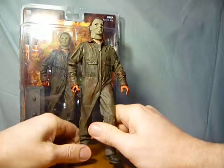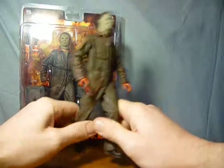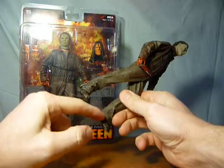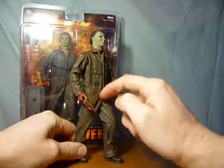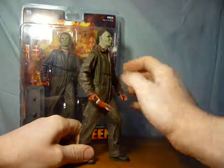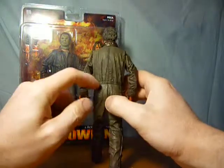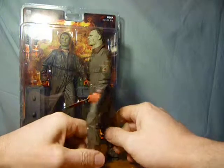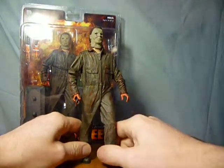In terms of articulation on this figure, there's a little bit of movement in the feet, but not much — same with the Mezco one because of the way the overalls hang down over the shoes. There's no articulation in the legs or the waist, although it's quite obvious there's a join around the waist. But there's basically no movement all the way down.